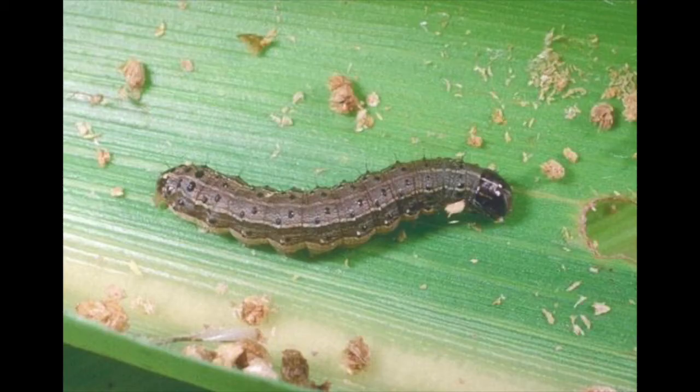I'm glad you're here because I know it's been busy for you — it's been quite an insect year. Today we're going to focus mainly on the fall armyworm.